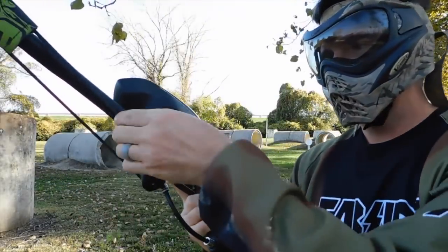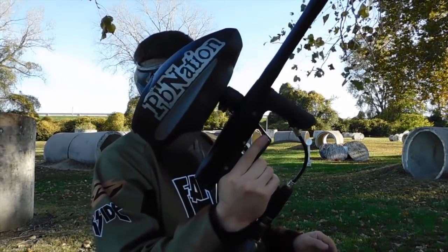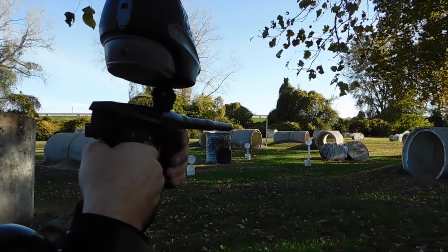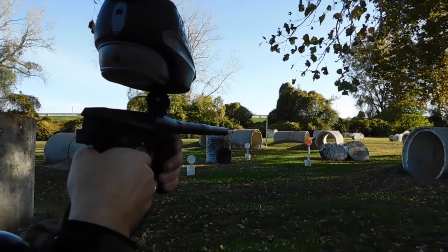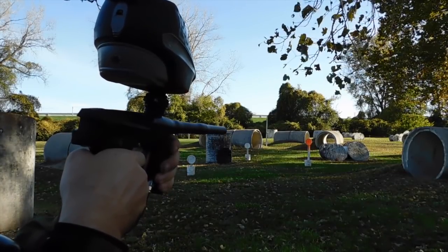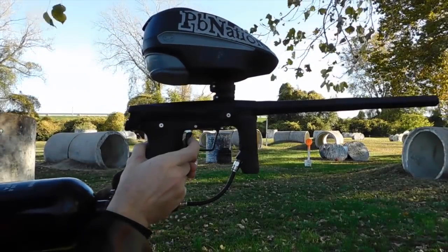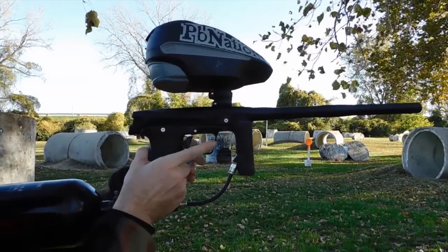No leaks or anything. Now, as you saw when I pulled the trigger, the trigger didn't actuate anything when there's no air on the gun. Now see if I can hit something with it. It's been a long time since I've shot a mechanical gun. Missed that first ball. Super smooth. I'm going to shoot it sideways and try to short stroke the trigger. Nope. Once it shoots, it shoots.